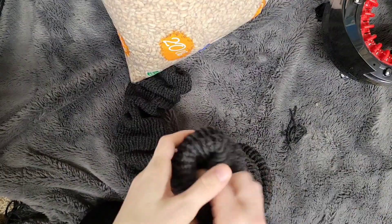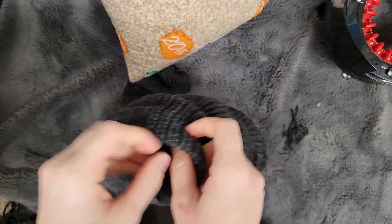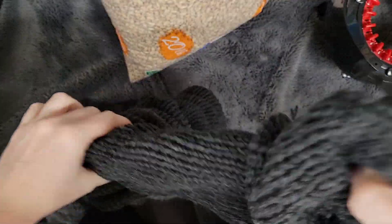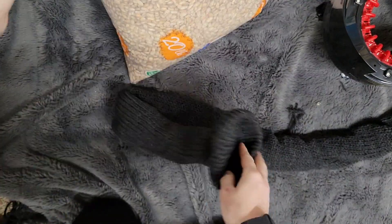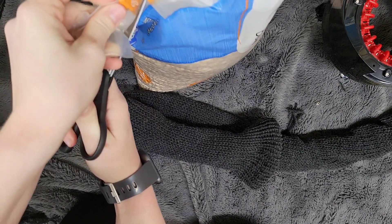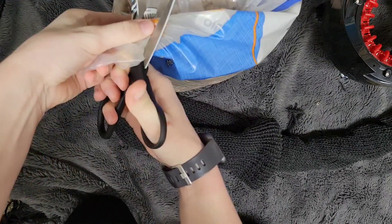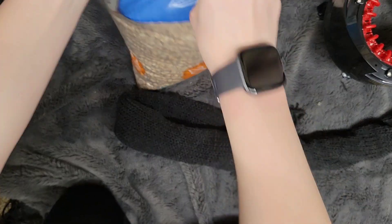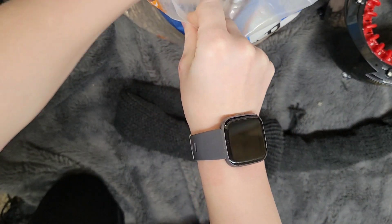All right, so now I have my tube, and this hole where the beginning of my arm was is going to be where I'm going to start putting the beans. I'm going to go ahead and stretch this all out. Okay, now I'm going to open my bag here and we're going to start filling her up.